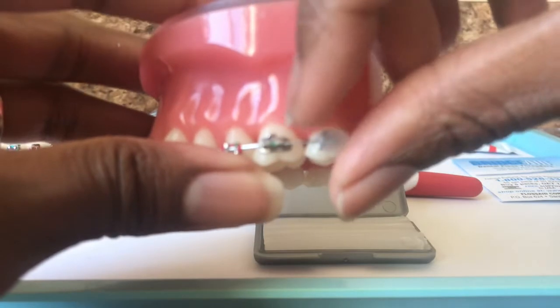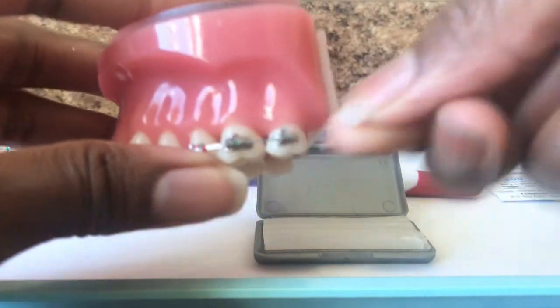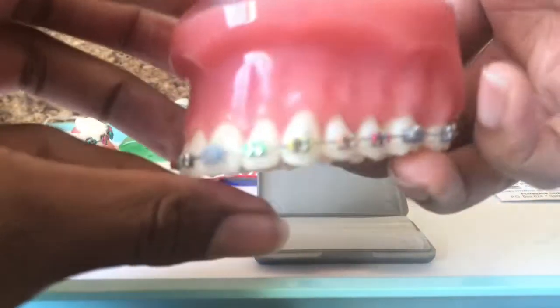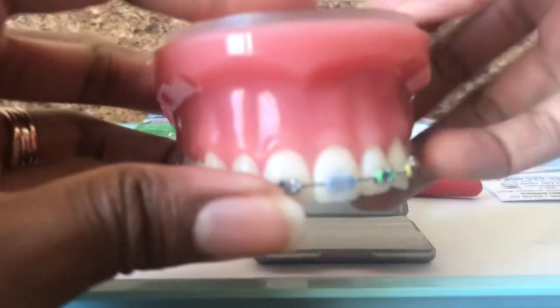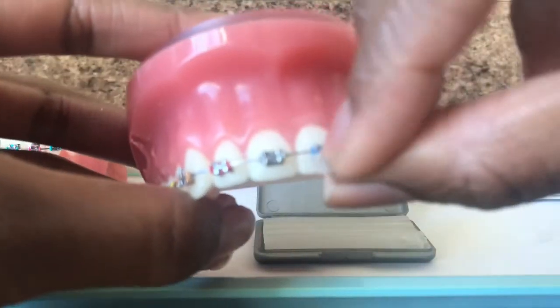To take the wax off, you would just take a small pinch of the corner and it'll come right off. Just taking a small pinch of it with my finger, and it comes right off.